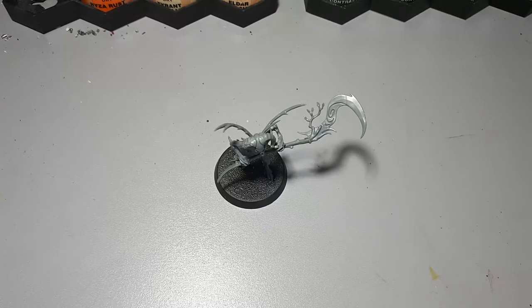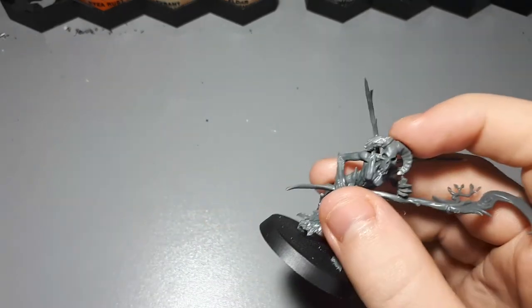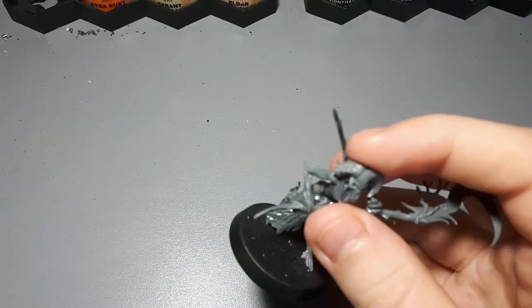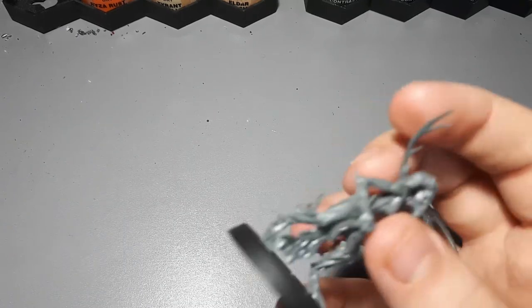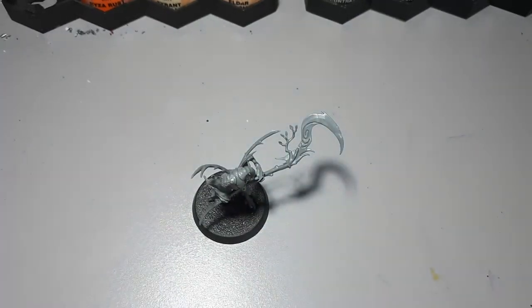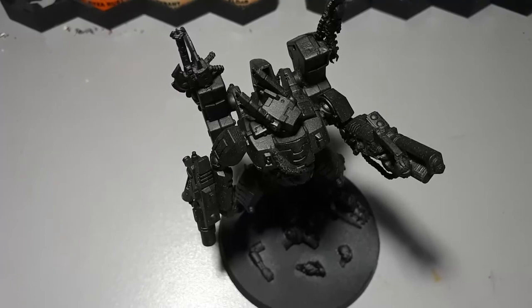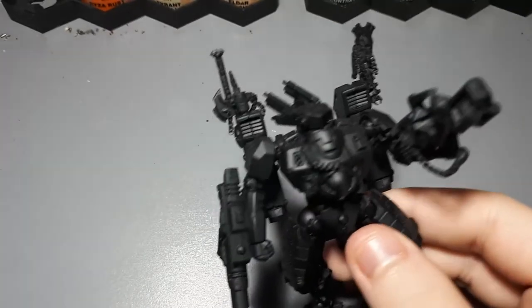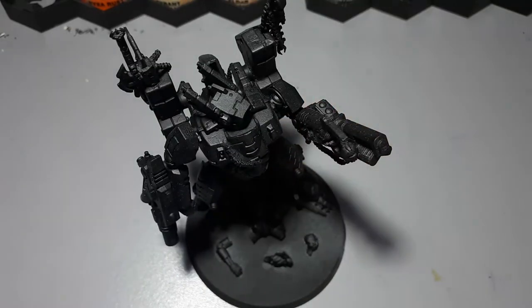This model here is a very small kit bash because what I've done is swapped the head out for a base ornament from the infantry of the Skaven kit, and the pieces on the back are just from a treelord kit. That's all I've done, so this is just a small kit bash. And then finally, this Tau Commander here is a large kit bash because I've added loads of bits all over it to completely change the model, and most of those bits are from separate kits, so this is a large and fairly advanced kit bash.